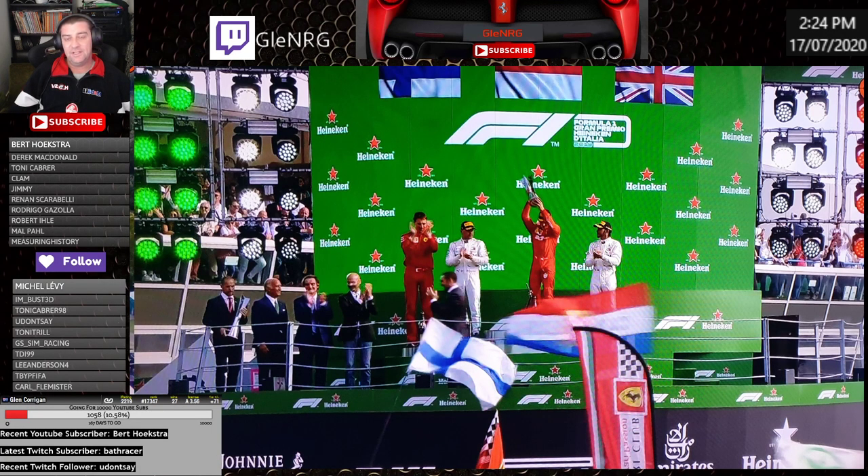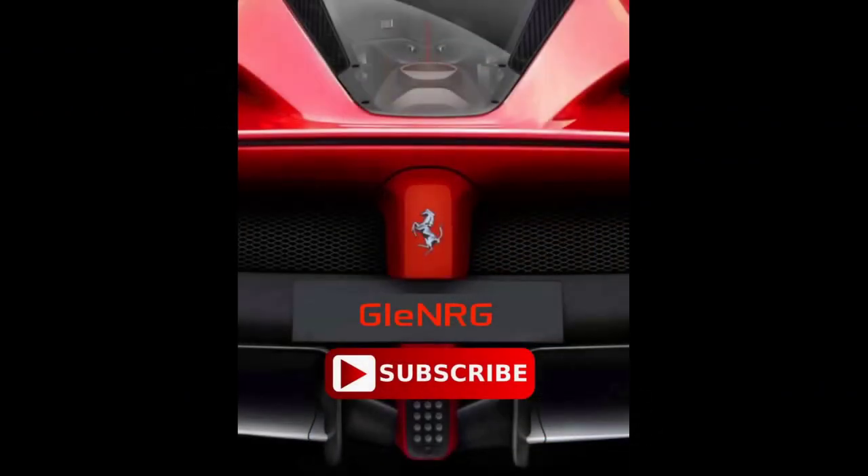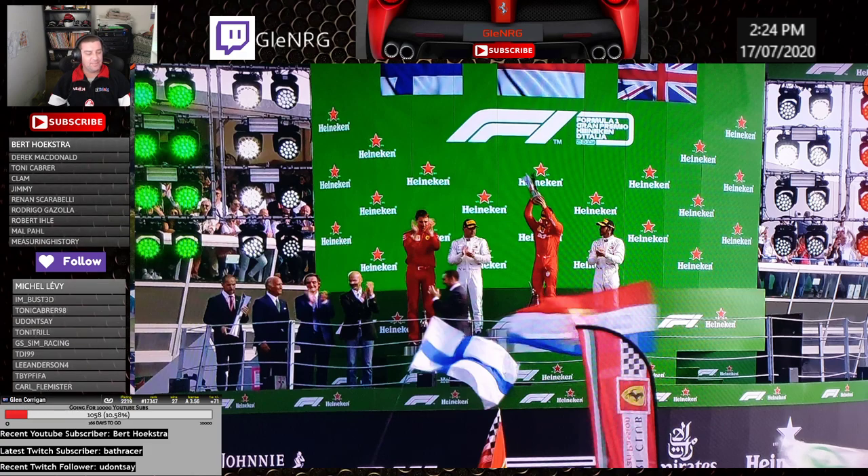Don't you hate it when you fiddle and tweak and tinker with something on the computer and you stuff everything up? Well this time I haven't and I'm going to show you what I've done. Hey guys, just thought I'd do a video about something that I've discovered in the last couple of days about the force feedback settings within iRacing. Usually when I'm fiddling — and if you guys have been watching my channel over the last couple of years or on Twitch — you'll notice my tweaking usually ends up to my demise.